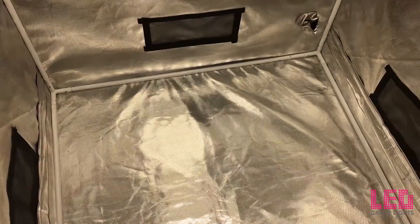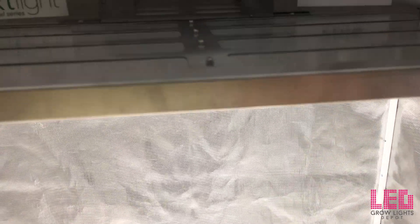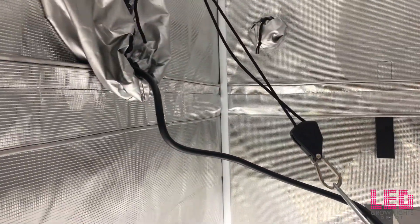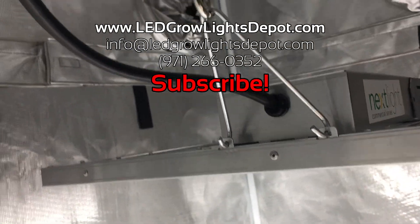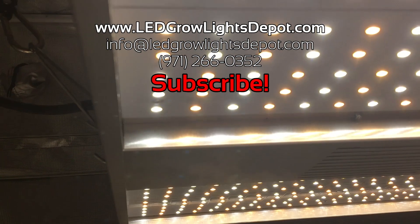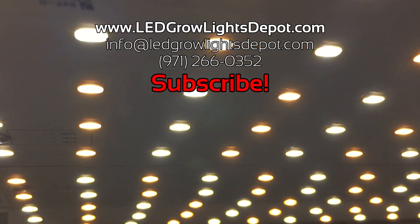If you think the Nextlight Core LED Grow Light is the bee's knees, view the link in the description. Please give this video a thumbs up and post a comment below if you enjoyed this review. Have you used Nextlight products in your home or commercial grow? Let us know in the comments. If you want to see more LED Grow Light reviews and other LED content, subscribe with the button on the left.